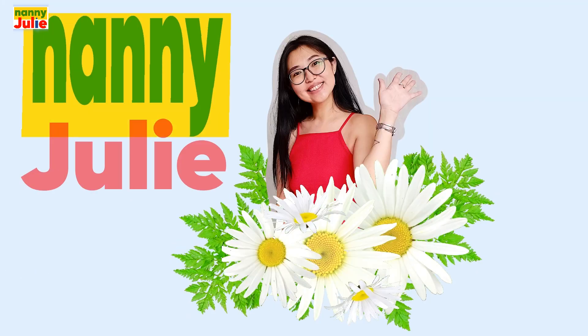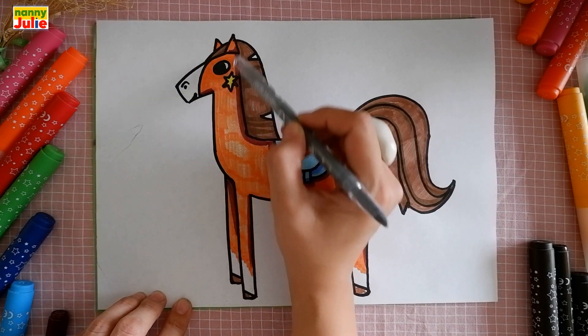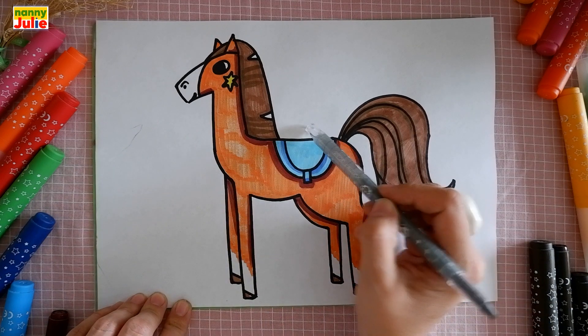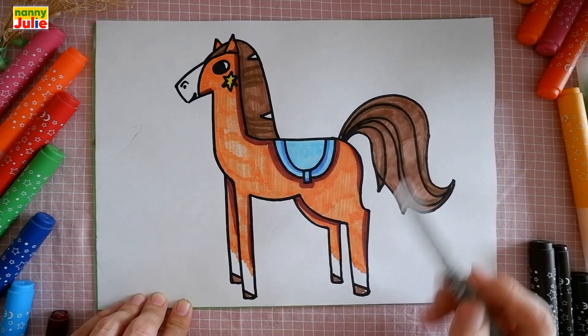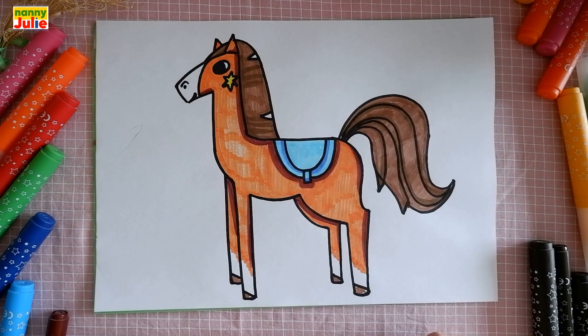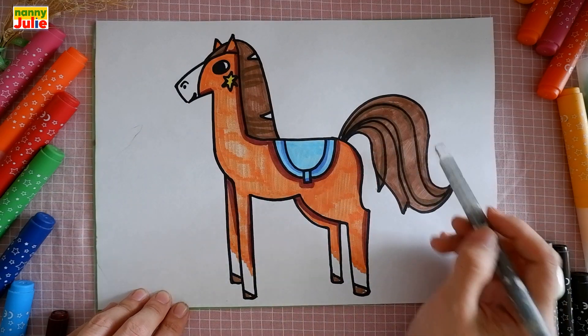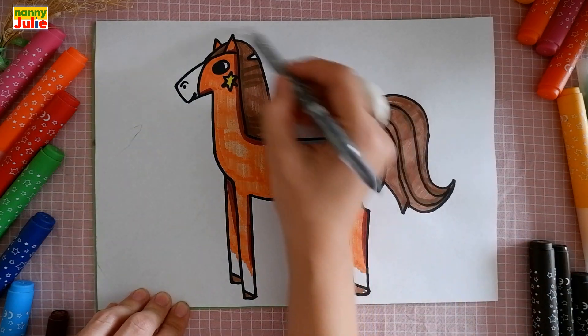Now let's look at the picture. We can see a head, a body, legs, tail and mane. Let's look at the picture one more time: head, body, legs, tail and mane.